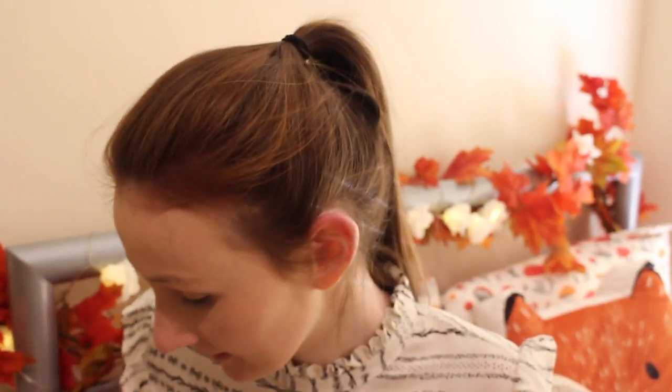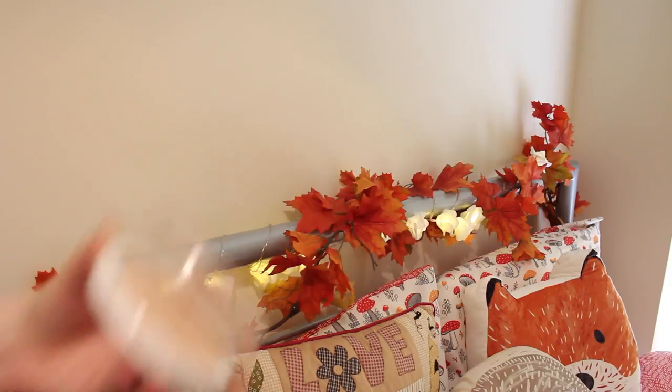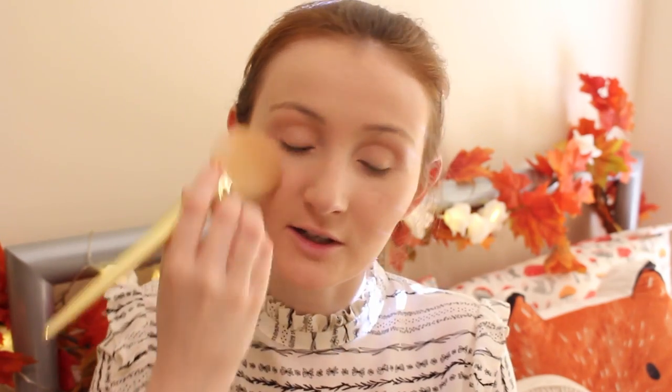Now that our foundation and concealer is on, we want to set that. For the powder I'm going to be using the MUA Makeup Academy Pro Base Matte Satin Press Powder. I'm just going to dab a bit on the Real Techniques 100 brush in the bold metals and brush that across my face just to set my makeup in.